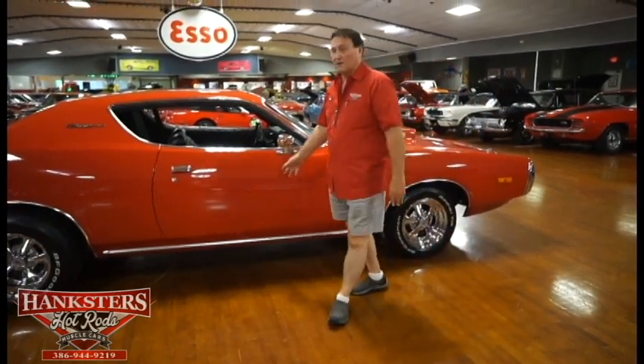What a great car. It's a 1972 Charger with a 440 six-pack — steering, brakes, air, automatic, black interior. Red car. Crager SS's. No chips, no dents, no marks. It's very reasonably priced. Look at the Hanksters website — you'll see it here in Daytona Beach, Florida. It's going to be a lot of fun to play with this summer.